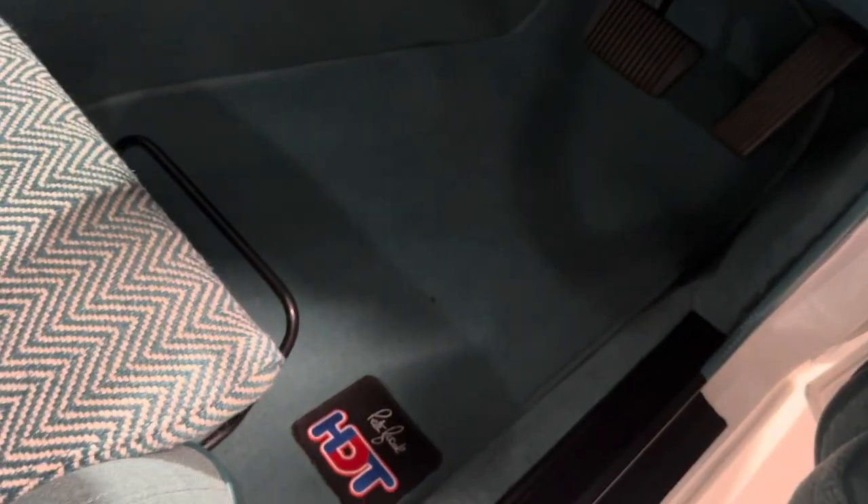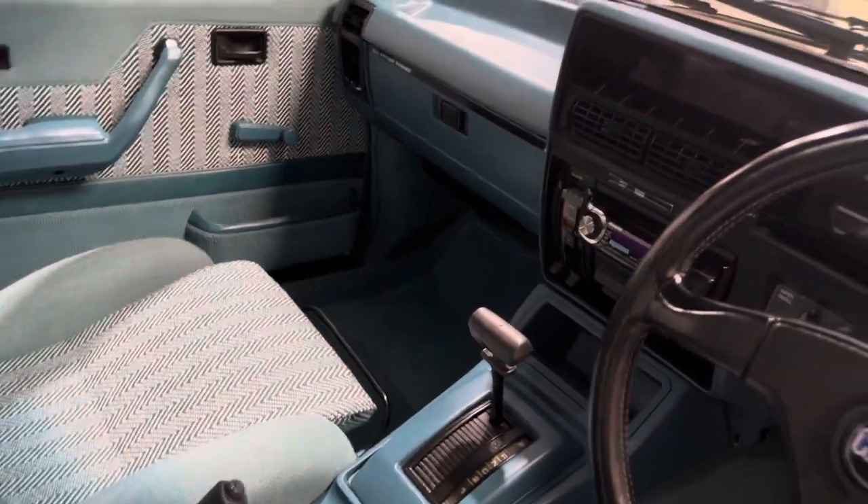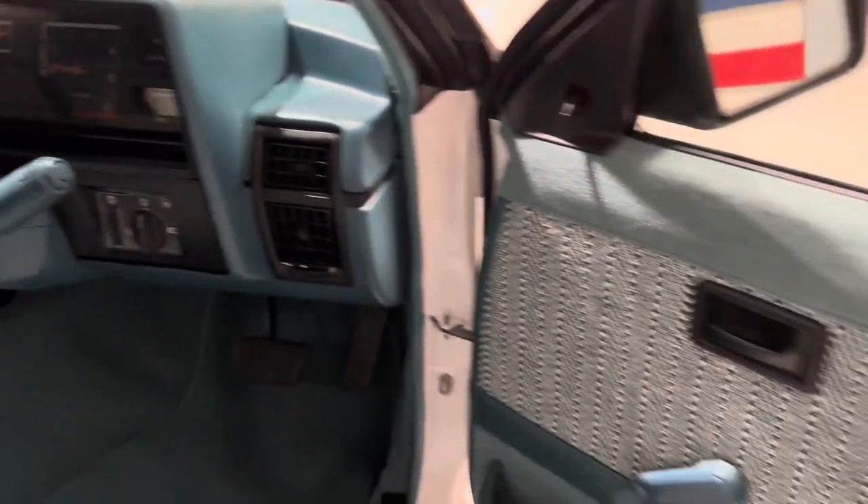What about these beautiful H2 mats, mate? They look great. Love it. Trim dash, steering wheel. Mmm, smells brand new. Love it.